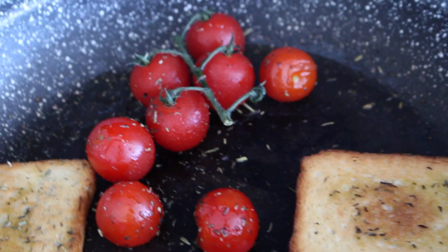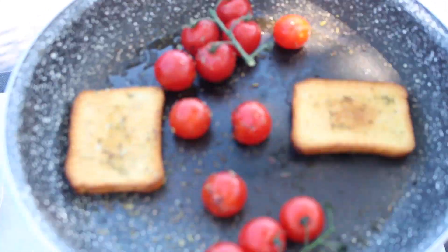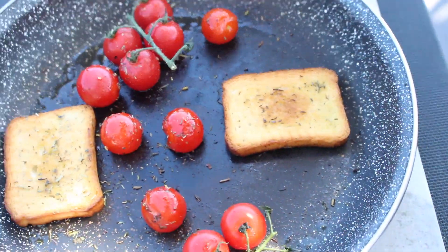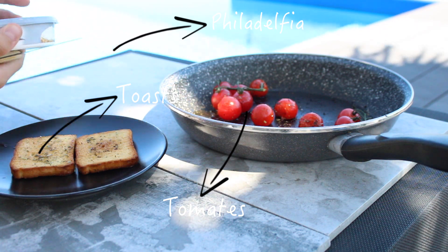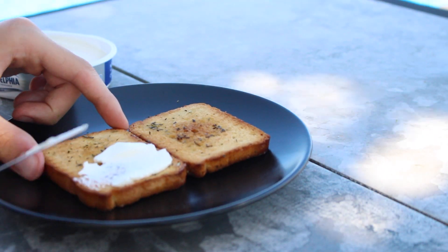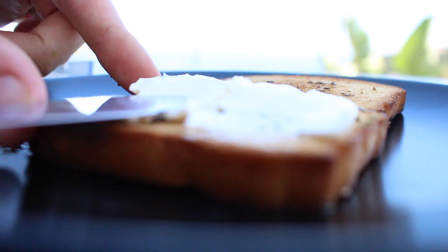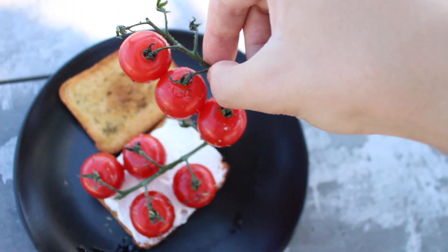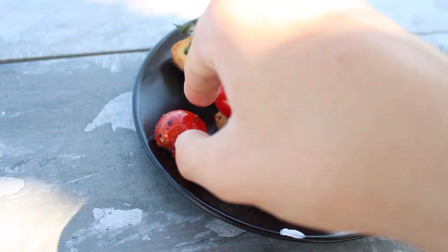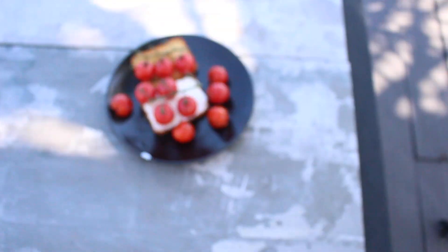Les tomates cuites, perso, j'adore, ça fait vraiment été, barbecue. Vous pouvez prendre la biscotte comme ça ou venir la toaster avec du Philadelphia. C'est vraiment comme vous voulez. Et après, vous venez dresser l'assiette de manière à ce que ce soit sympa. C'est vraiment hyper simple, mais c'est super sympa en bouche et c'est super beau.